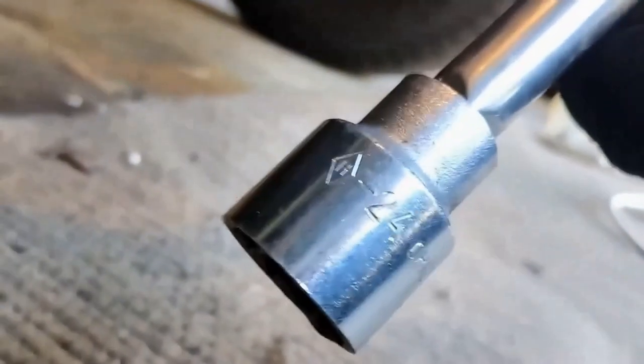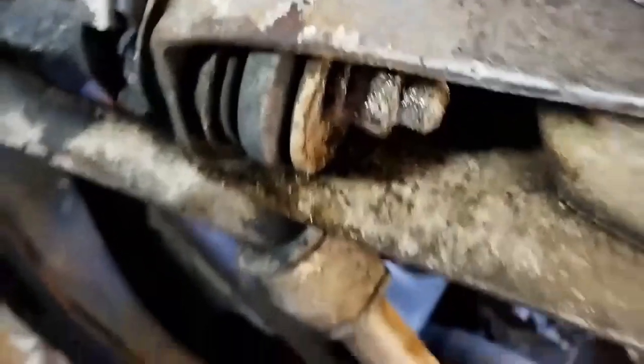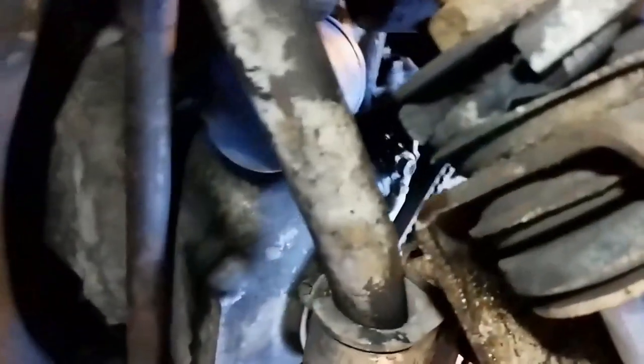I've got a 24mm socket on the nut there. I've got some penetrating oil on the end. The car is raised just enough to get the travel to undo the nut. I do have a piece of pipe that slips on the end to get a bit more turn out of it.